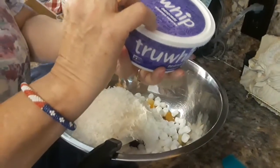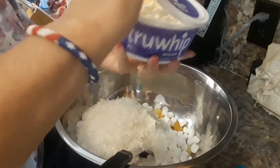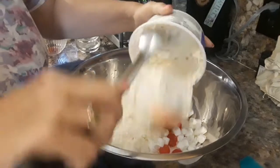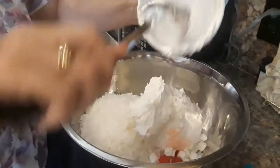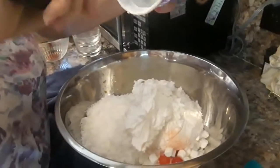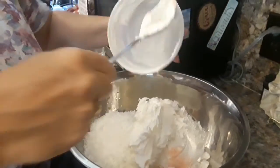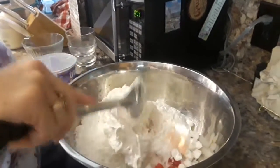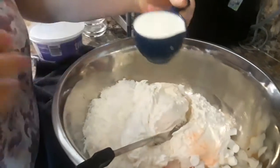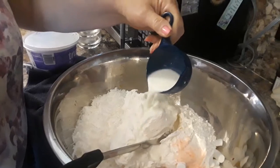We use True Whip — it's like Cool Whip. Put the whole tub in there. Half a cup of milk. I'm not going to quite put it all in there; I'm going to see how the liquid is.